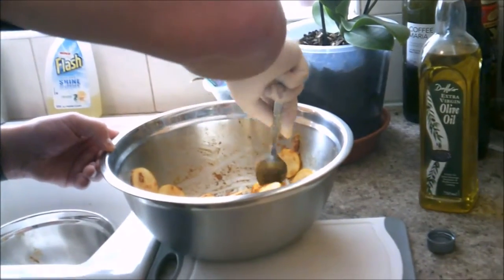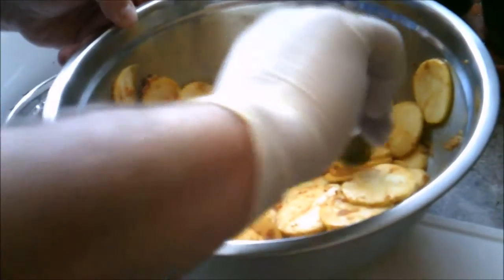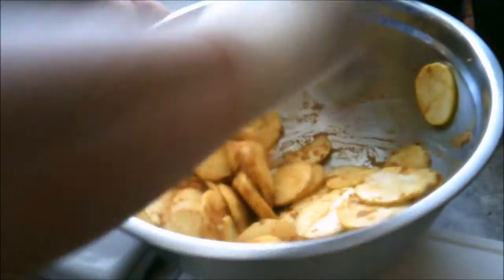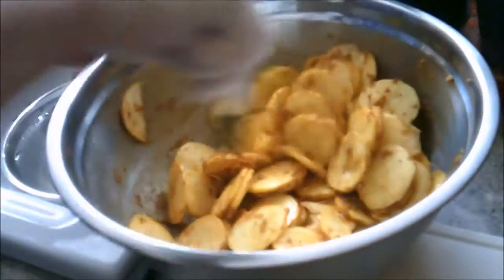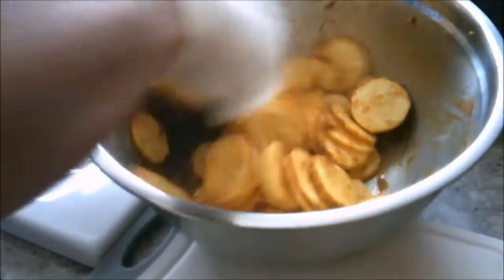We're just splitting them to make sure they've all got a nice coating. I presume you can use lots of different flavours — this is just a recipe I got off the internet, just browsing and I found it. There are some references to it and other people who say that.